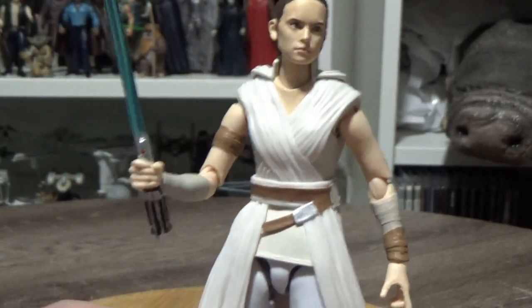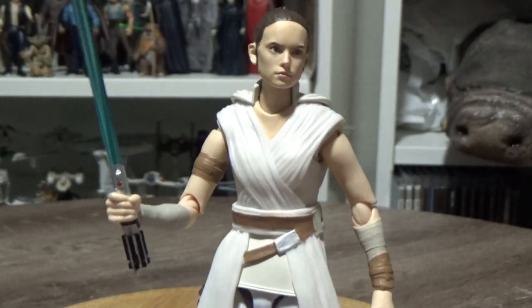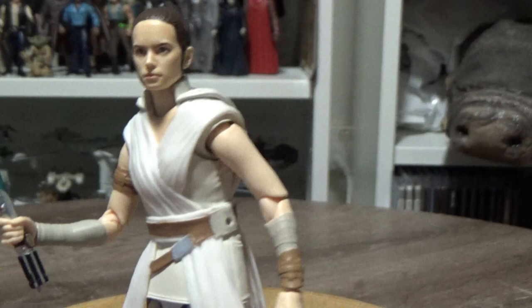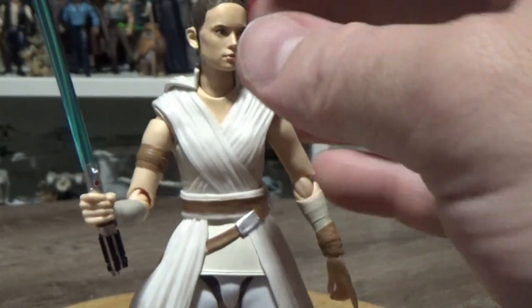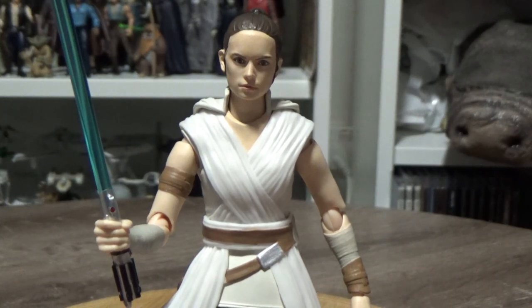These came with a couple of stands — not everyone got them, but it was a really nice blue base with the Rebel insignia on it, and a Figure Arts stand with arms that come out and hold the figure. I've got her lining up with Kylo Ren, and they look great together — it's the central part of my Figure Arts shelf.